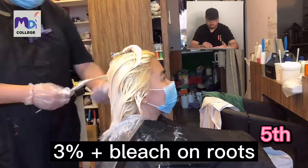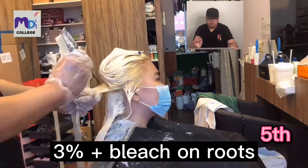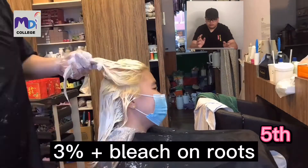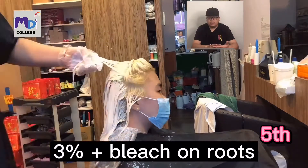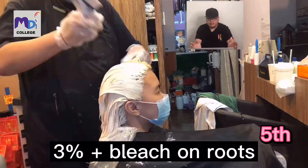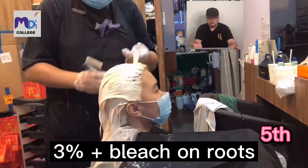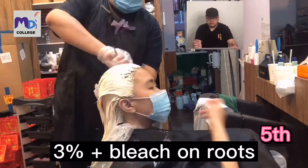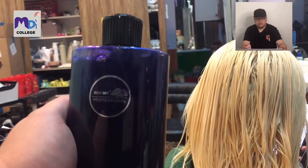This is a 3% bleach. I'm going to bleach it on the roots themselves because it's very mild - you don't feel the irritation as much. I apply it near to the roots with slight touching on the scalp, to achieve the same level from 9.5 going to 10.